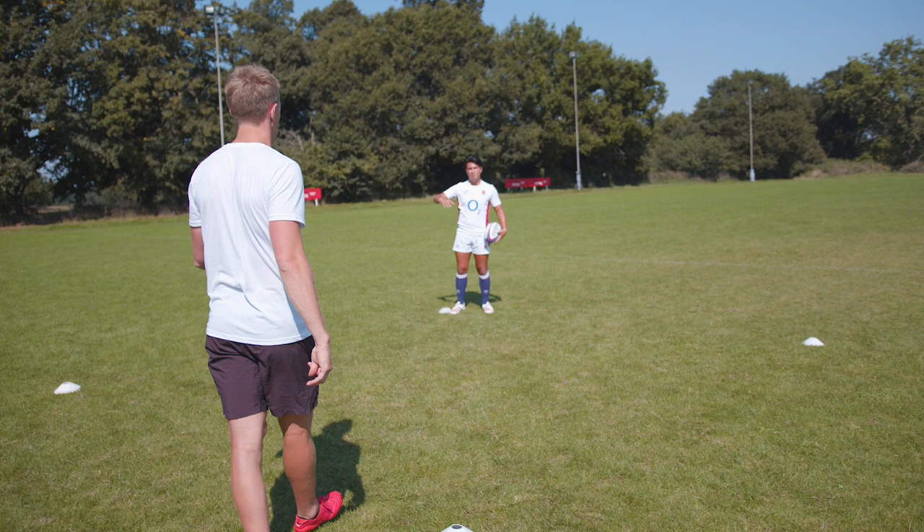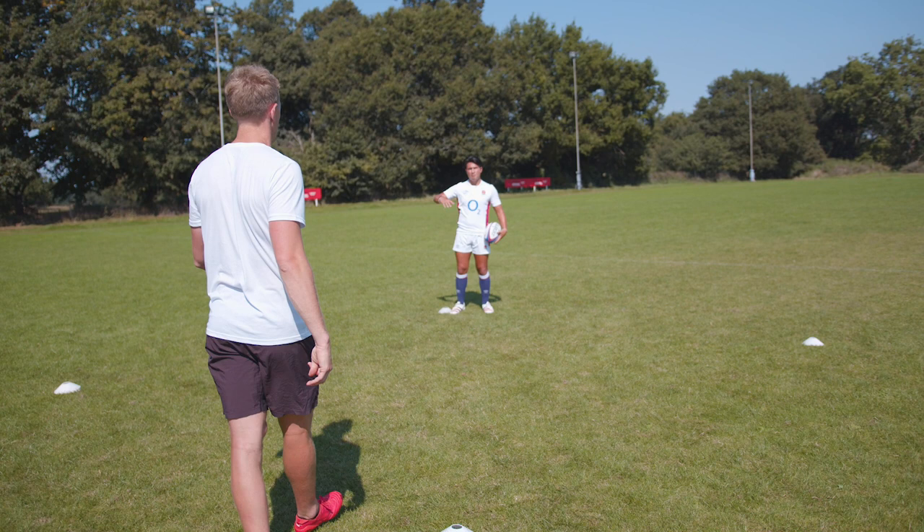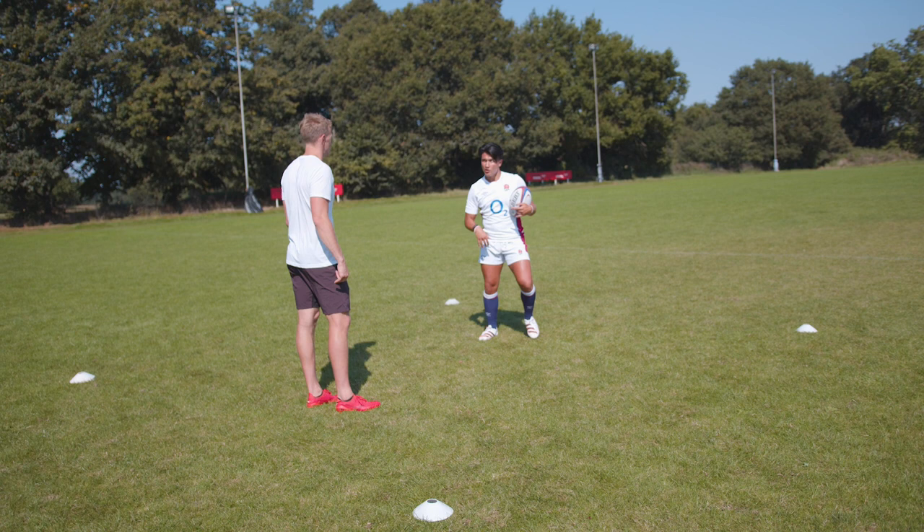A lot of people ask me why I jump. When you're in the air, defences don't know what to do — they try and rush you, and then you're quick enough to get away from them. If they don't rush you, it gives you more time. So I like the jump.